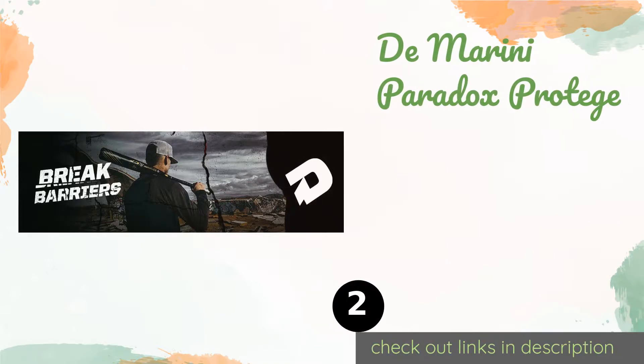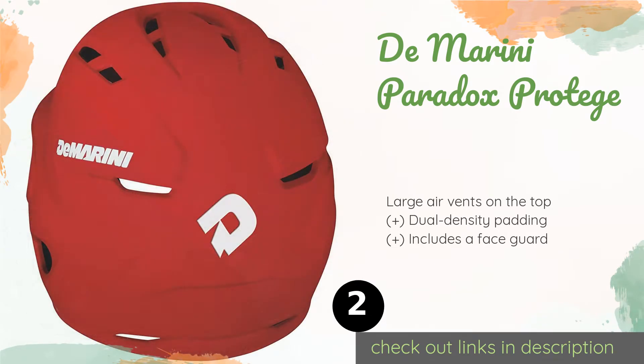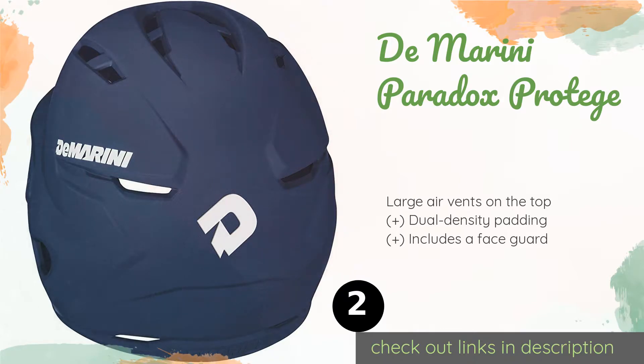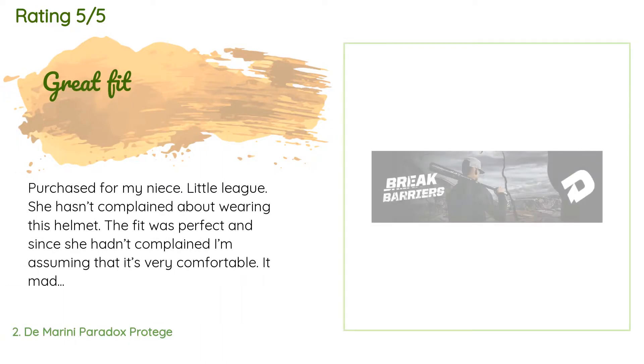The second product on our list is the DeMarini Paradox Protege. With the right fit, it generally stays snug without being too tight, so it can accommodate ponytails or glasses while still shielding your head when you're crowding the plate. It has a glossy finish and comes in five colors. The price is approximately $33.